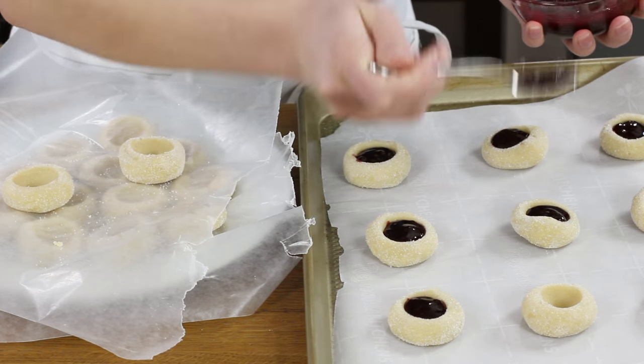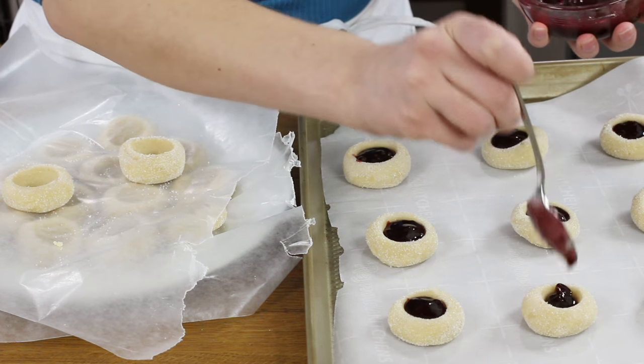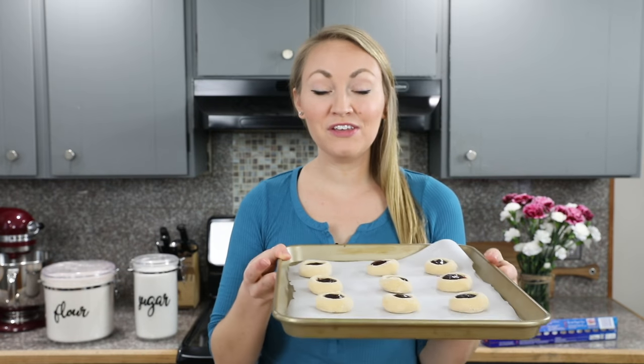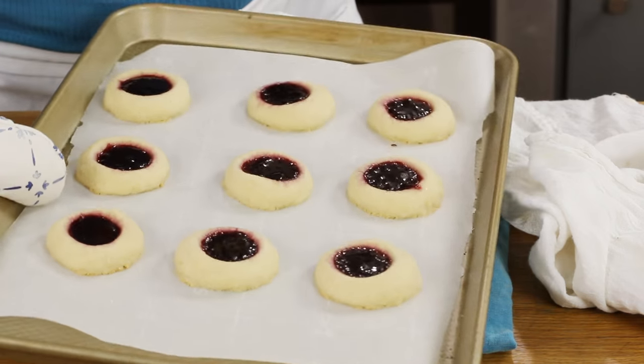These cookies shouldn't spread very much at all, but I recommend spacing them at least an inch and a half apart on the baking sheet. Bake in your 375 degree Fahrenheit oven for about 11 minutes, or until the edges are just beginning to turn a light golden brown.